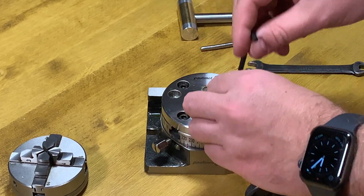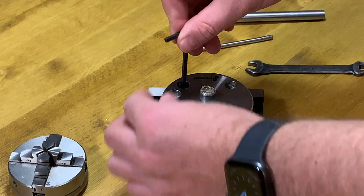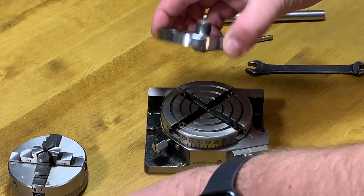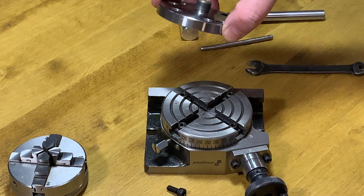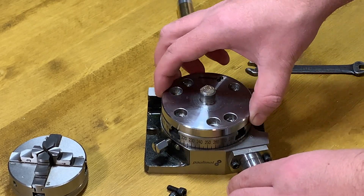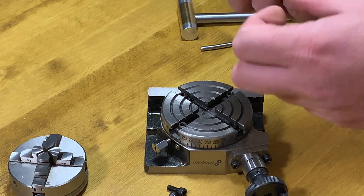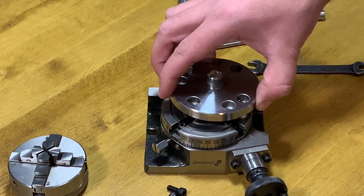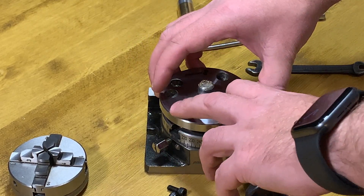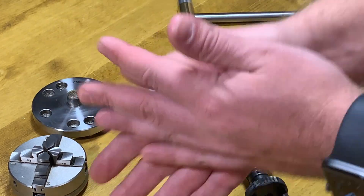The idea behind this plate was that there is a fixing point in the middle, which can be used to align this plate always in the same direction. But on the table itself it's not very persistent — it's actually not working, it's playing. This thing has nothing to do here, maybe I will cut it entirely. Then I could move the plate in whatever direction I want, and I will also change the mounting points of the screws a bit. So an upgrade of this one is definitely necessary.